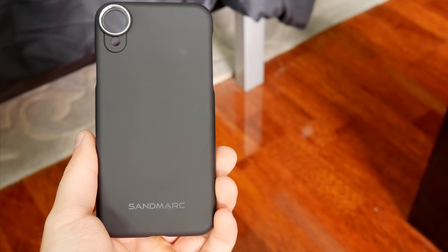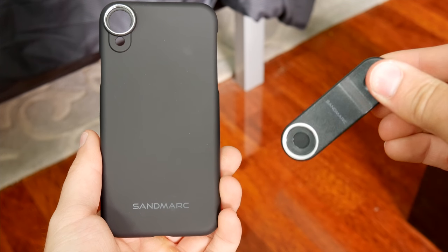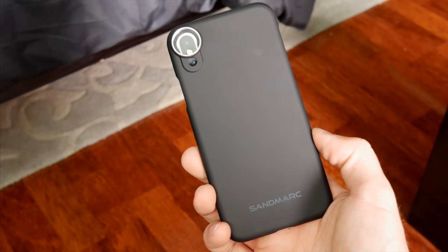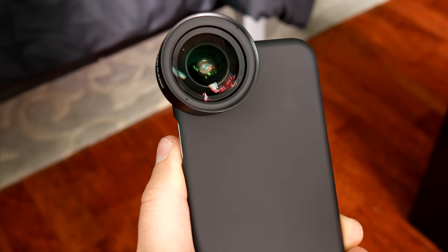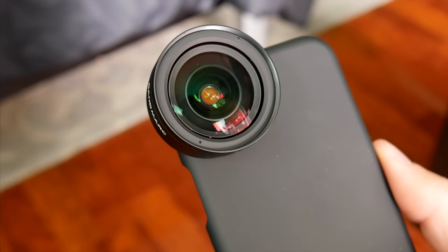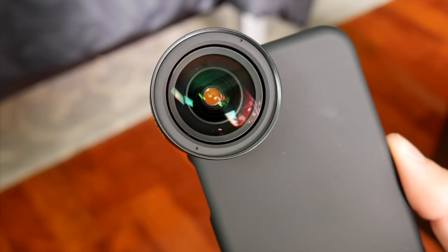You can use the lens in two different ways: by either screwing it onto the included case that'll go on the phone, or by screwing on the clip and clipping that onto the phone. Sandmark's case is pretty simple and minimal — it mostly just covers the back and corners of the phone, but it's a very secure way to attach the big, heavy lens. It screws into the metal housing around back over the rear camera, and this setup allows everything to be a little more secure and permanent.